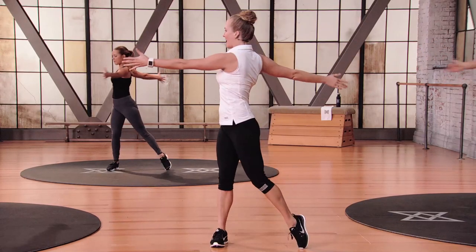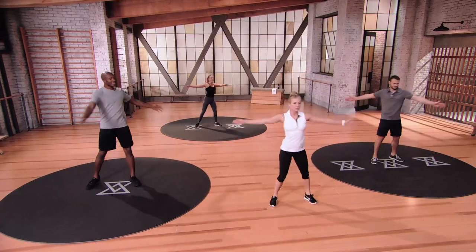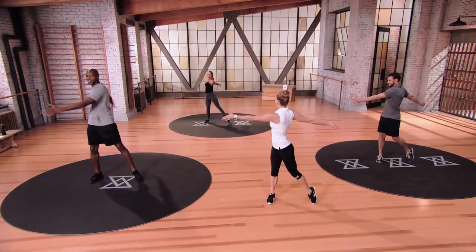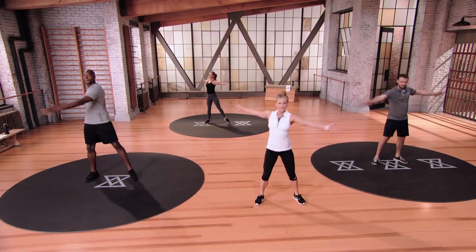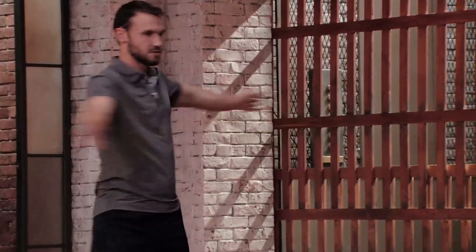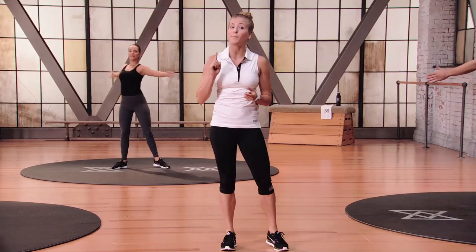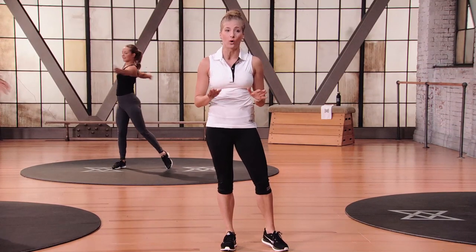You guys ready to get warmed up? Let's go ahead and take our arms out to the side — nice and easy zen swing left and right. Go ahead and lift that heel, let the upper body just twist side to side. You can keep your focus forward, or if you feel comfortable traveling with your hands, go ahead and take it with you. Just want you to warm up the core — keep the arms out nice and wide.